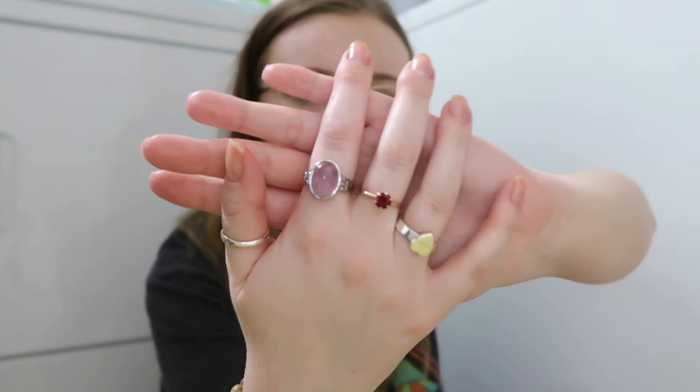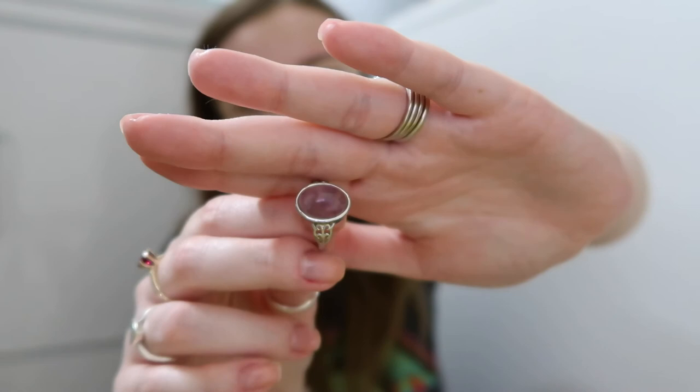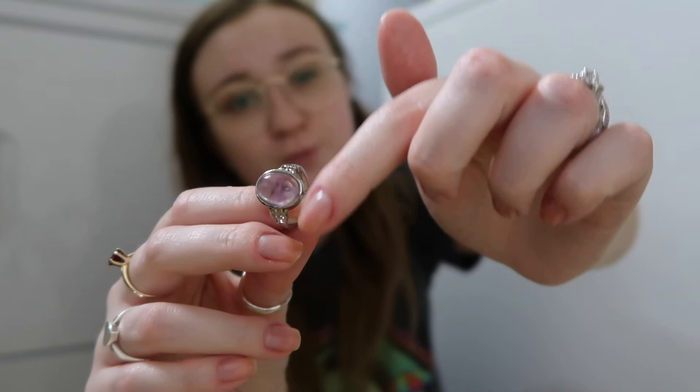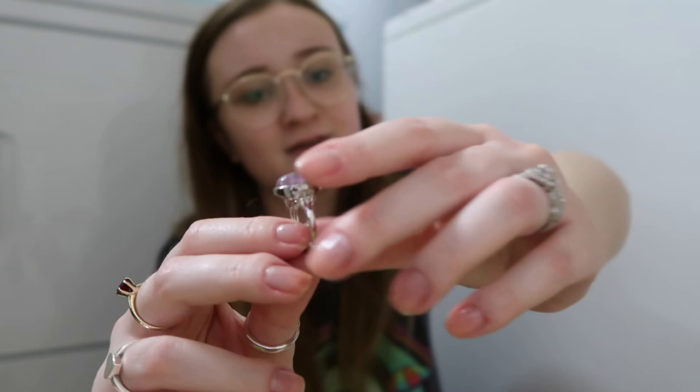Next is a fluorite ring — it's a bit bigger, which I love. This is pale lavender fluorite, and you can just barely see the purple fluorite stripes in it. It has the same swirly silver design on the ring band — super beautiful.